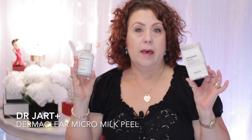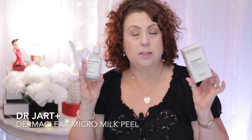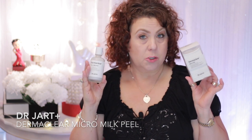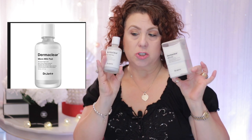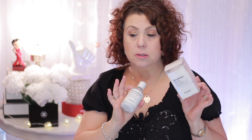The next product I have is a two-part peel system that I ordered from Sephora. It's around $42 and it's from Dr. Jart — the Dr. Jart+ Dermaclear Micro Milk Peel. It comes with little pads that you use in conjunction with the milky essence. You shake it up a little bit and use it a couple times a week. It's very gentle and a very mild peel that does not dry out the skin.